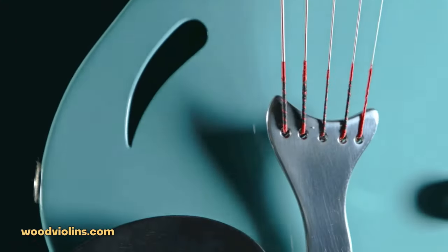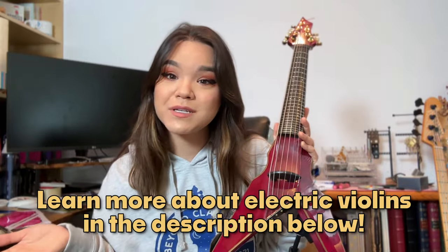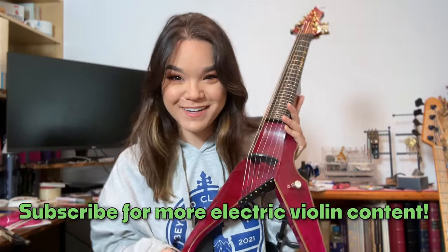Huge shout out to Wood Violins — I love those guys, they've been very good to me and they're the ones who created this instrument. Mark Wood invented it and plays it effortlessly, so he's kind of the king of this violin. Also a huge shout out to everyone at the Electric Violin Shop for supporting me on my electric violin journey. I hope this answered some of your questions. If you want to get a fretted violin for yourself, check out the websites I'll link in the description. Thank you for watching, and subscribe for more electric violin content. Bye!